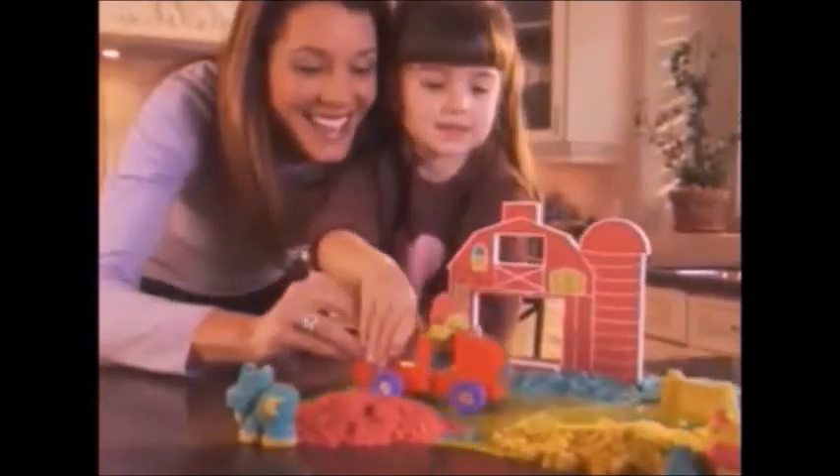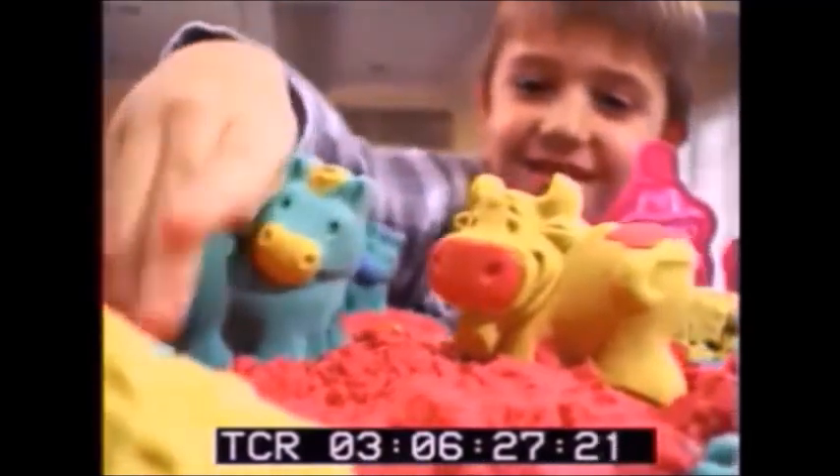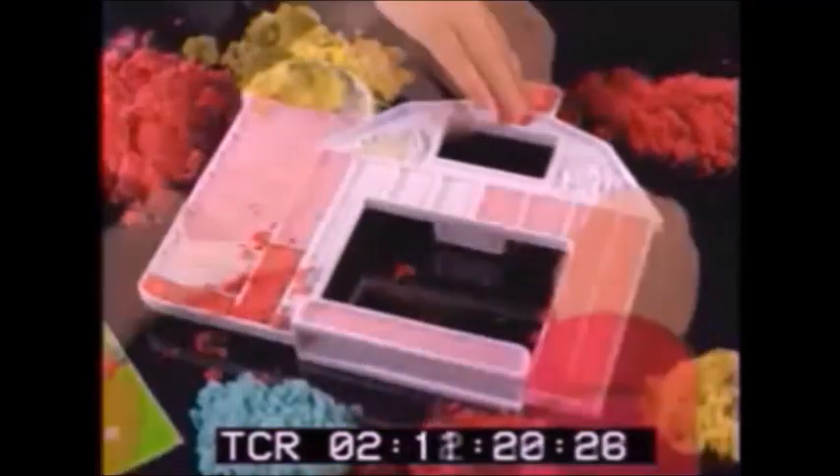And with Mom's help and more sand, you can build almost anything. And here's even more Moonsand fun.